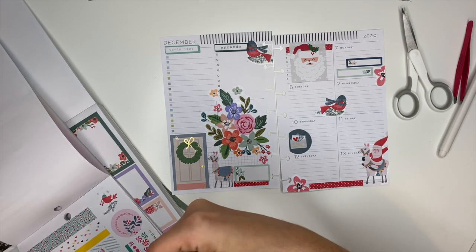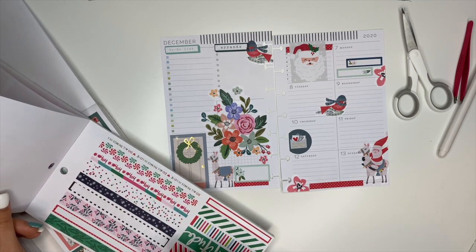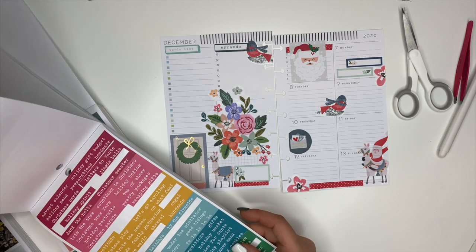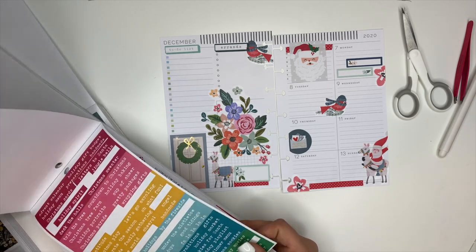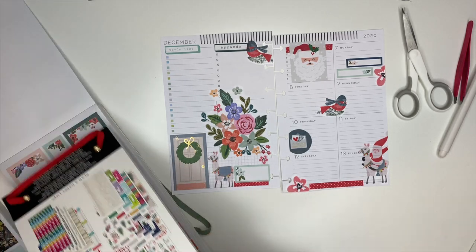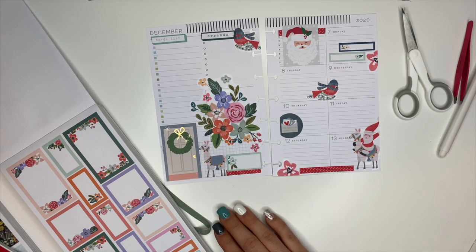Let me check something really quickly - I don't have any more of the red polka dot washi. I wish I did, I would love to have a little strip of it up here. Okay, I'm going to be done and leave it where it is. I think it turned out really cute and I'm really glad that I had the idea and tried it, because this is a really cute spread.